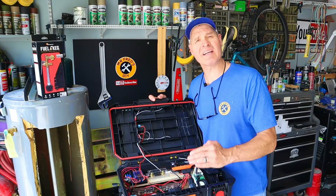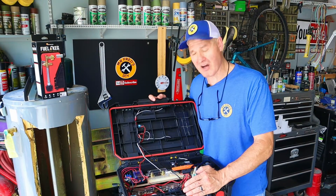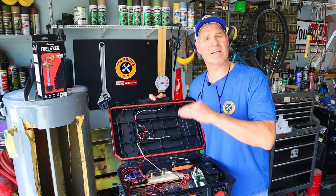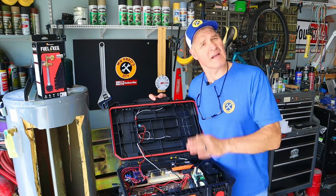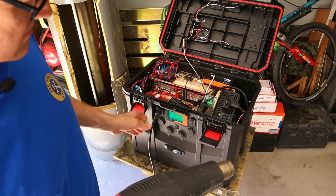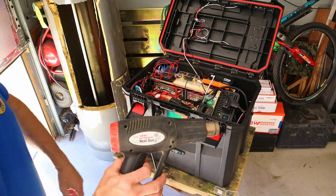To monitor the battery, I have to program my battery monitor shunt. The first step in the process is to drain the battery completely down to zero and let it rest for 30 minutes. To do that, I'm going to use my heat gun. This is going to take a while, so I'm going to do that off camera.